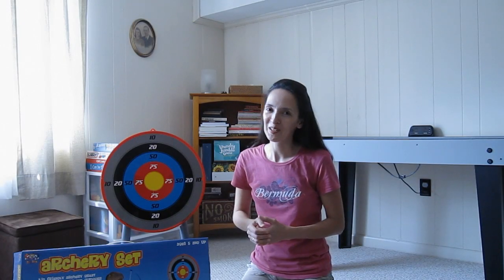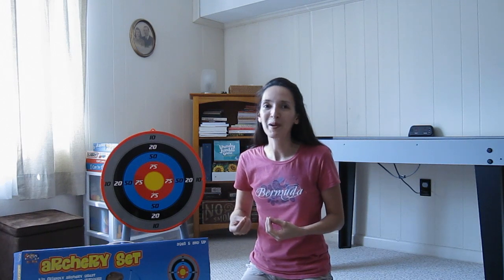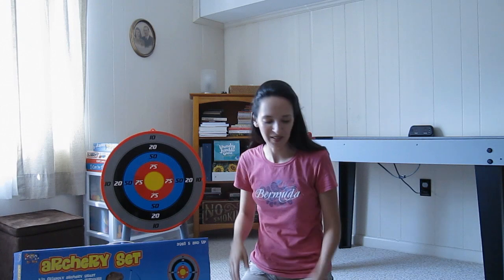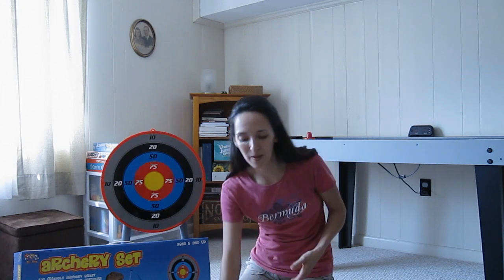I paid $30 for this archery set. Maybe if I had taken a little more time and shopped around I would have found a better deal. For $30, did I get my full money's worth? Maybe not, because I do have some complaints about the height and about the cheaply made case. But overall, it's a good first archery set, so for that reason I'm going to say thumbs up.